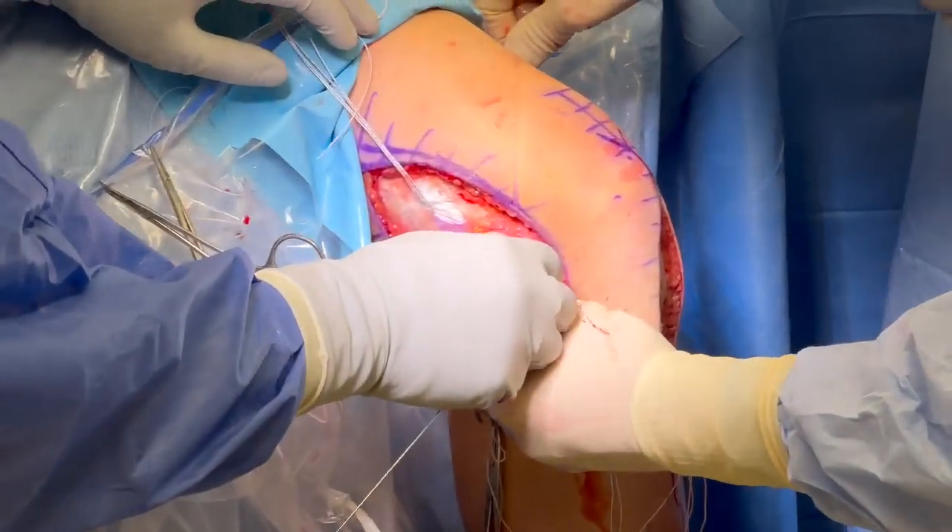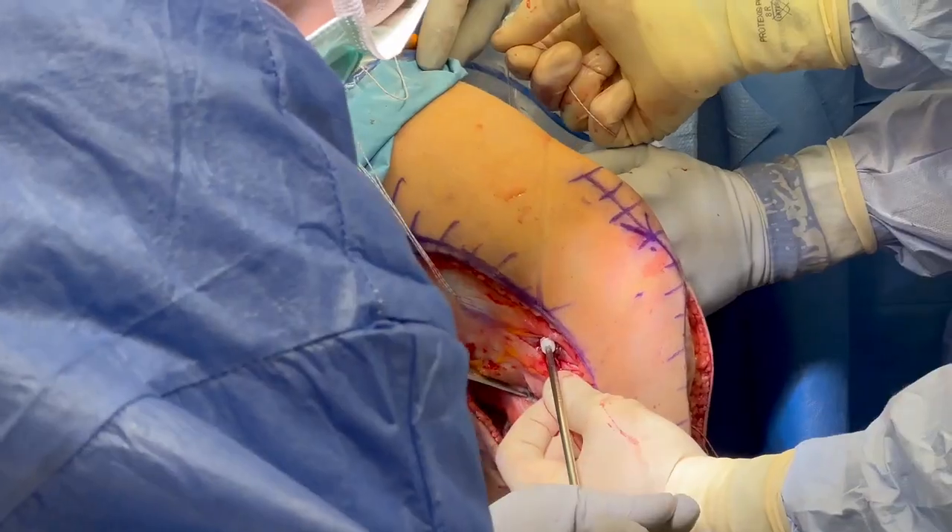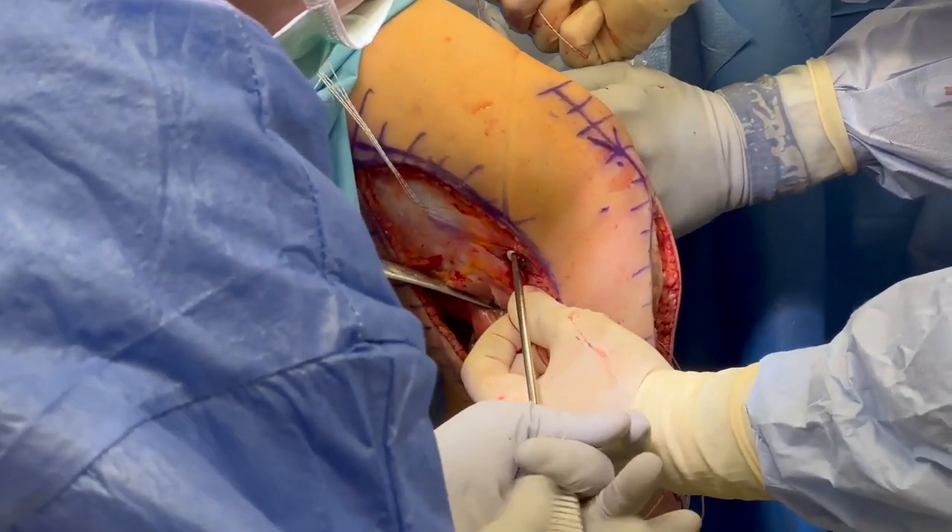The FCL semitendinosus autograft, which was whip stitched, is pulled into the femoral tunnel and fixated with a 7 by 20 millimeter bioabsorbable screw.